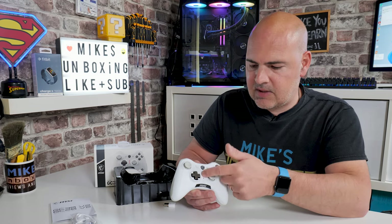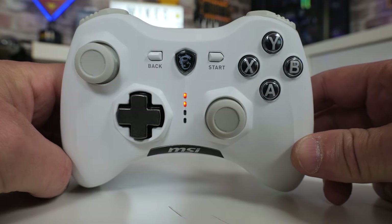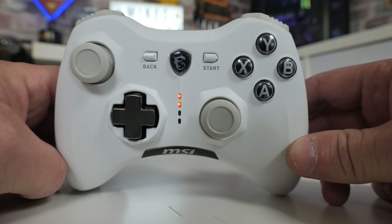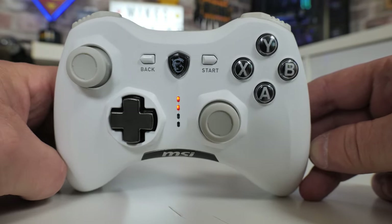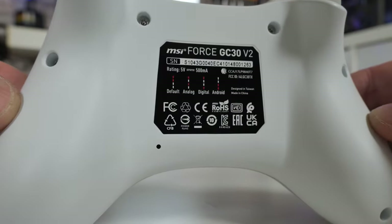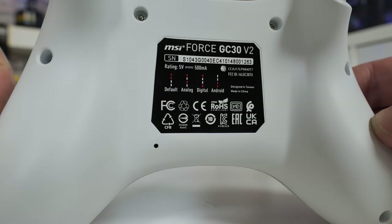Press and hold the button and you can go through various settings and change configuration — press and hold for more than three seconds and it starts flashing, then you can press it to cycle through settings. It's a little confusing, although on the back there is a sticker telling you exactly what the settings do and how they work, which is quite handy. If you're using this in a multi-device setup you'll probably rely on that sticker to remember which setting is which. It comes out of the factory in the default setting, ready to go straight into Windows as a normal joypad.